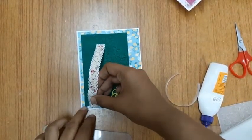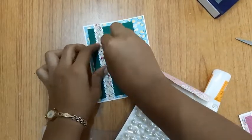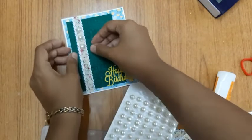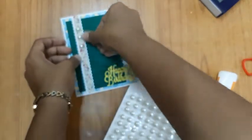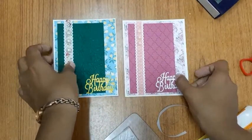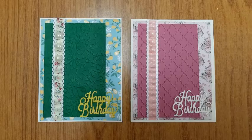Finally, I'm using stick-on beads, which are easily available, and that's the last piece of embellishment. That's how my card looks. I have made another card which is pink in color using a different embossing folder. Do let me know which one you like more, and do subscribe to my channel and enjoy watching.